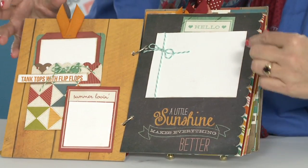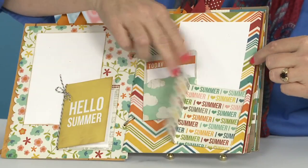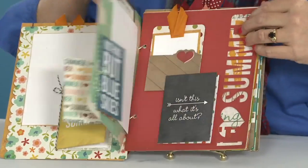There are a lot of pockets and fun little interactive pages, pages that flip, tags that pull out, and lots of places for photos.